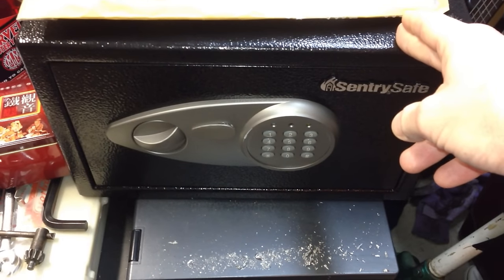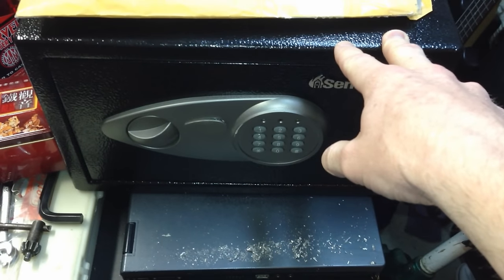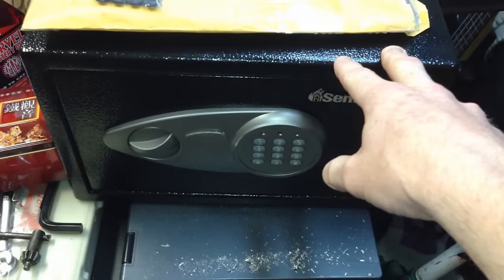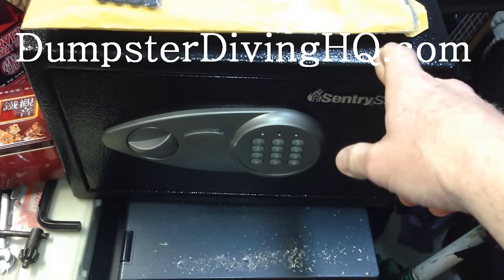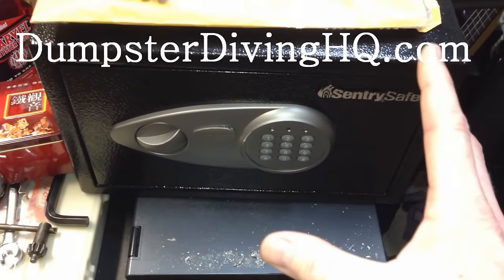I'm going to show you how to get in. I actually found this safe in the dumpster. If you're wondering how I found that, I have a whole dumpster diving web series — I'll put some links in the description box below. Anyway, I found this safe and someone forgot their combination and just threw the whole thing away.